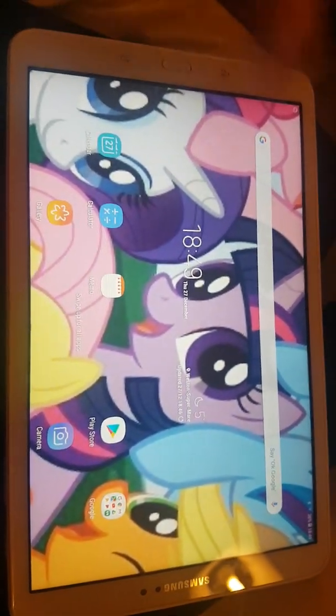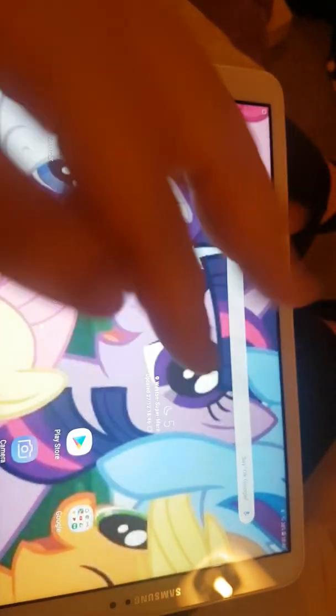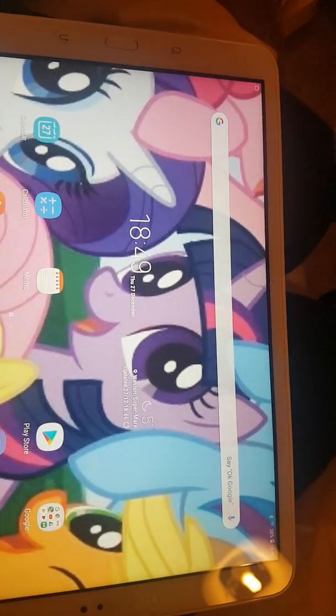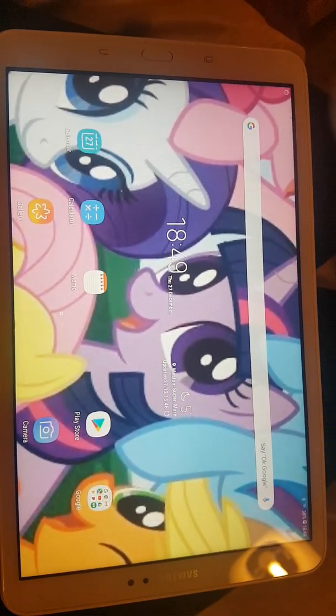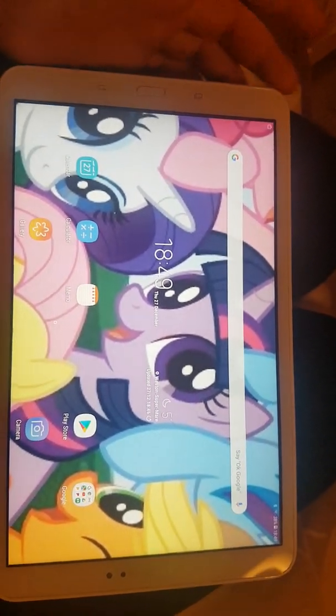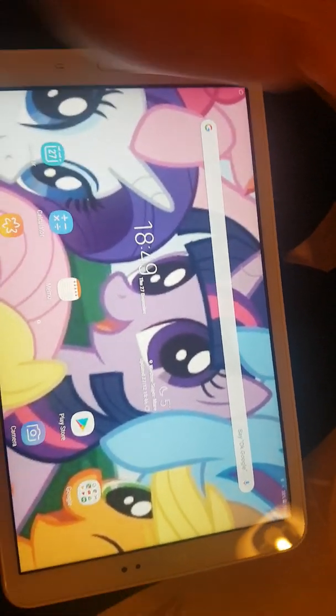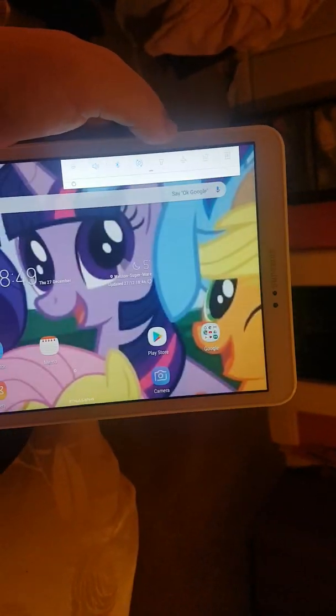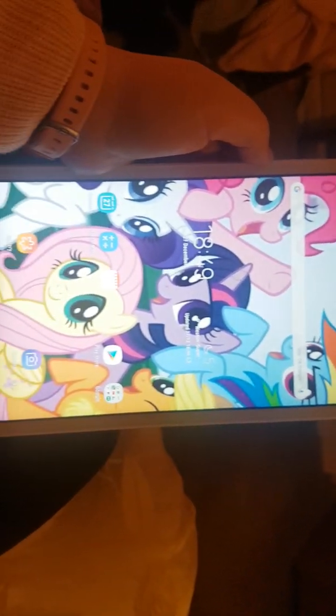Definitely buy something like this. This tablet is definitely one for you, but do bear in mind it's not perfect — no tablet is. This tablet is good for people who are on a budget. This was only £159.